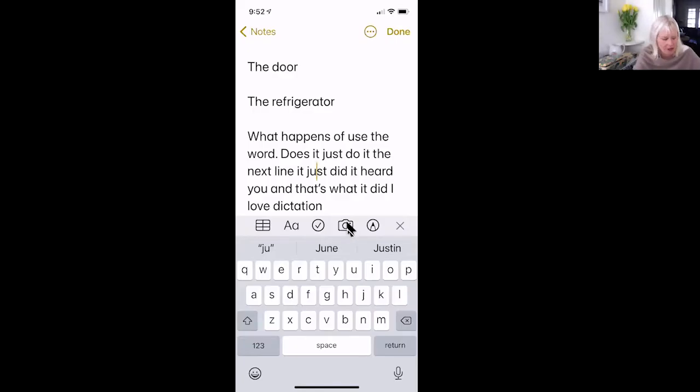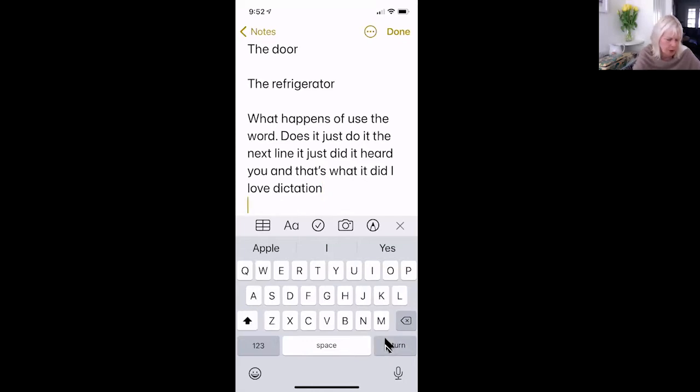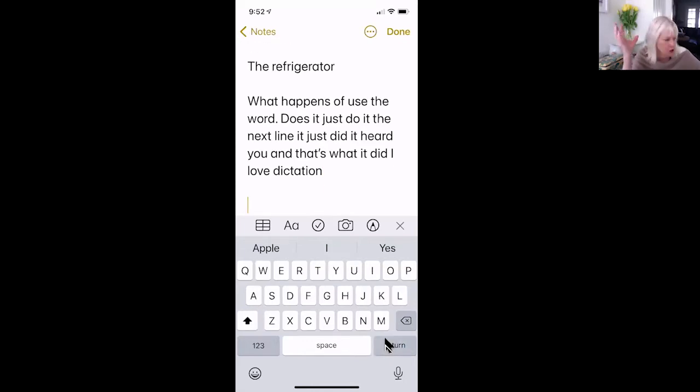Do you see this camera here? I have to look at my note — do you see where my cursor is? I don't want the photo to be inserted there. I want the photo to be after 'I love dictation.' So I'm going to click here, hit return twice, and now I'm going to insert a photo or a video right in this note.